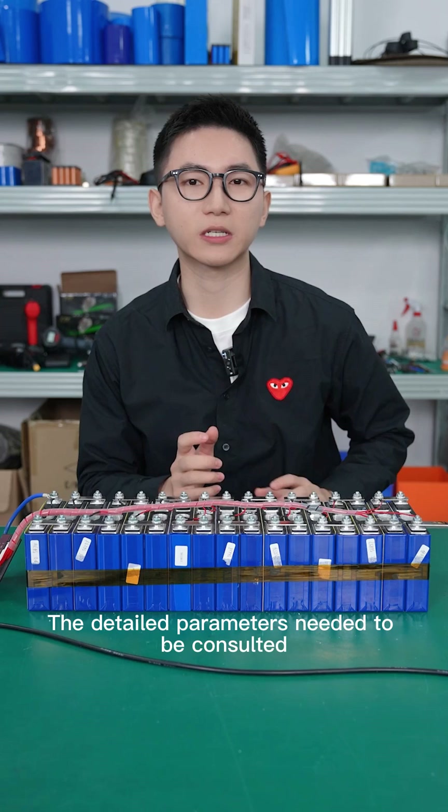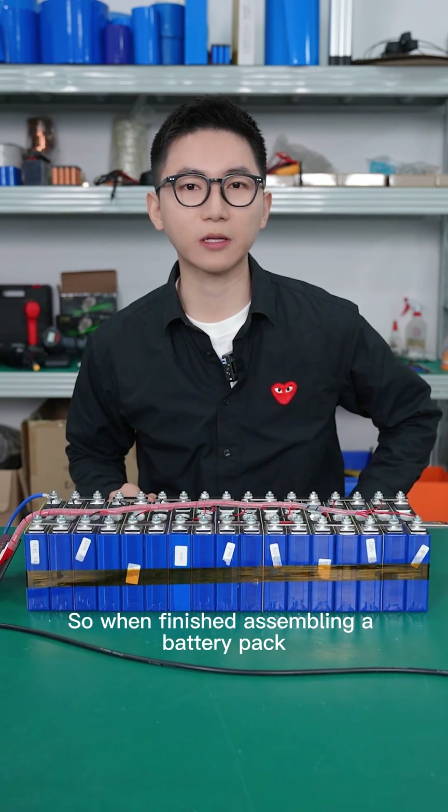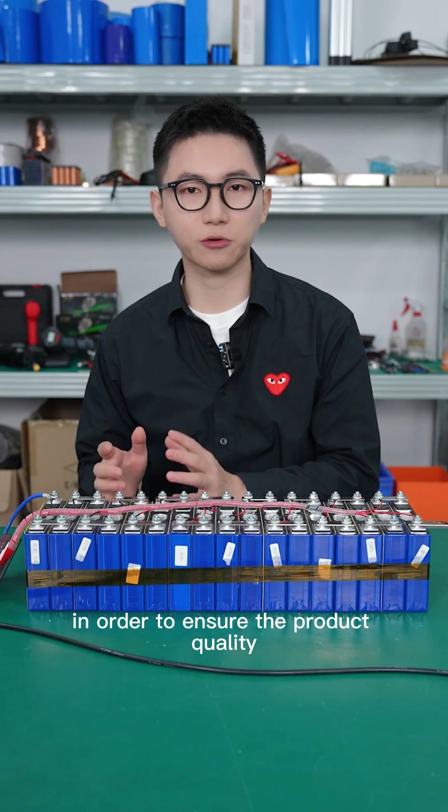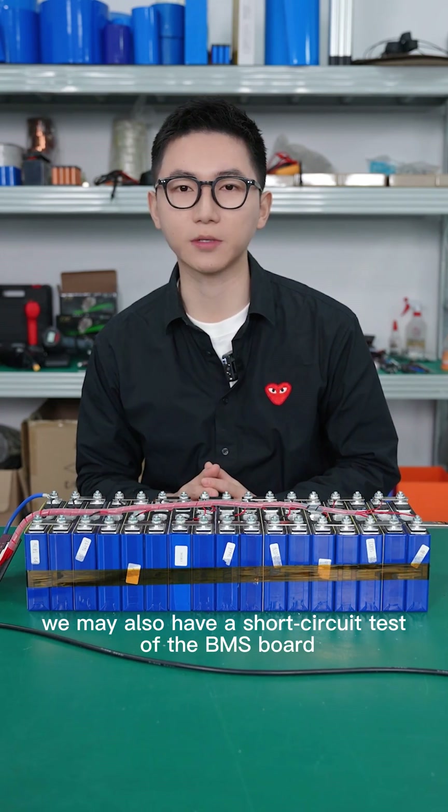The detailed parameters should be consulted with the BMS manufacturer. So when you finish assembling a battery pack, in order to ensure product quality, it is recommended to also perform a short circuit test with the BMS.